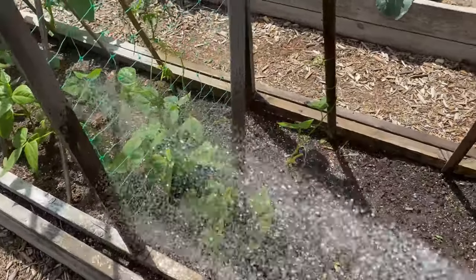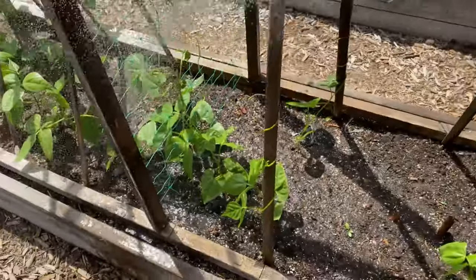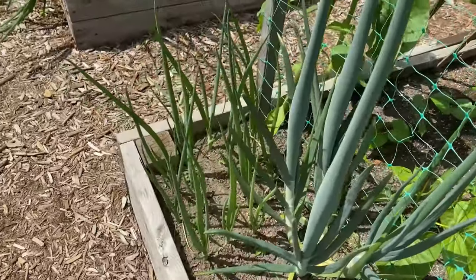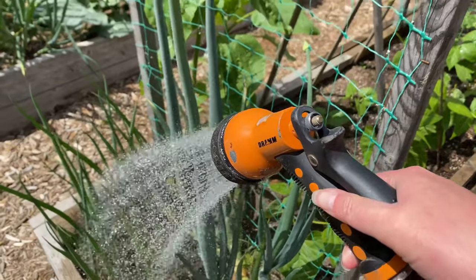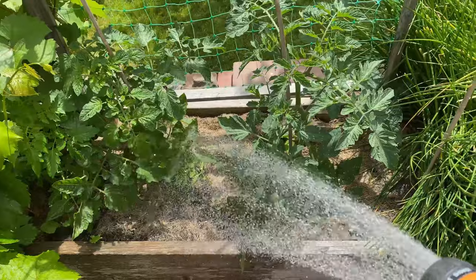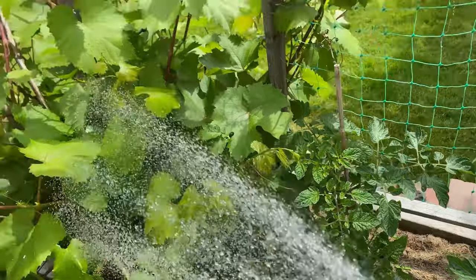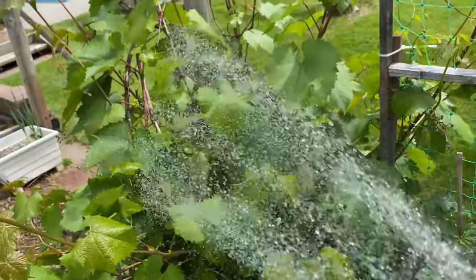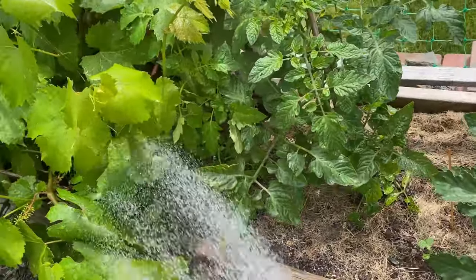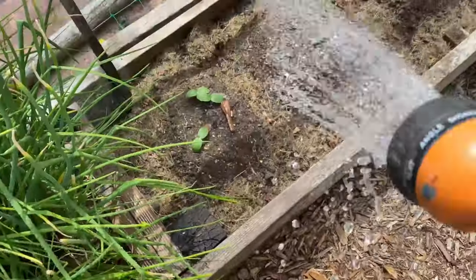I've got onions going to seed and some green onions planted over here too — you can start eating those anytime. I've planted some cherry tomatoes in here and they're starting to come up. I should prune back this crazy grape plant that's just growing everywhere in every direction so the tomato has a little more room.